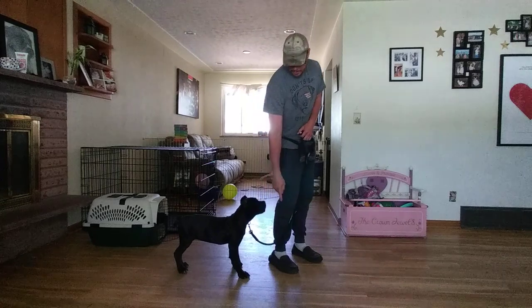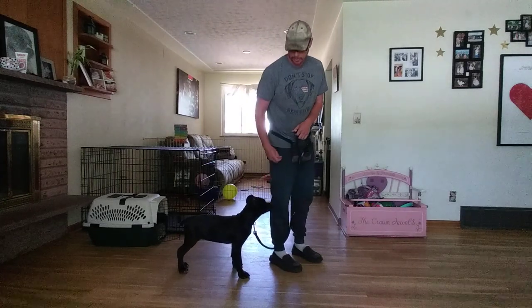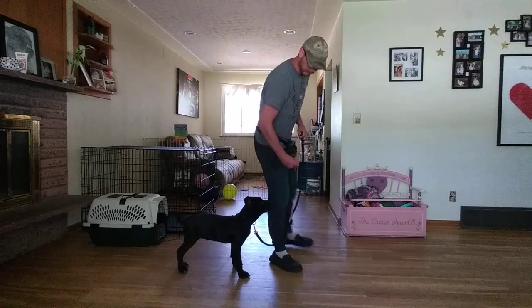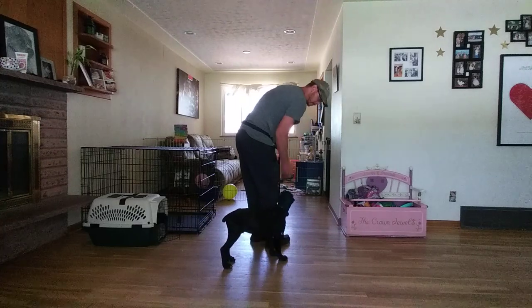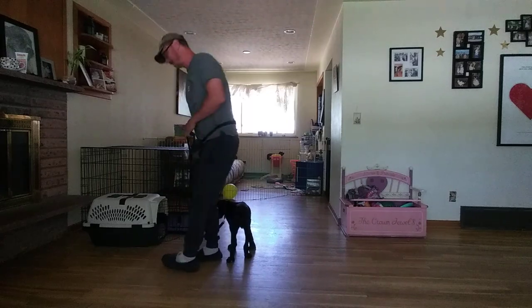I'm going to give him a click here, let him know he's right by my knee — this is perfect, exactly where he should be positioned. Give him another click, let him know, hey good job, this is exactly where you need to be. Then I'm going to make a little semicircle. He hits that spot, make a little semicircle, hits that spot again.